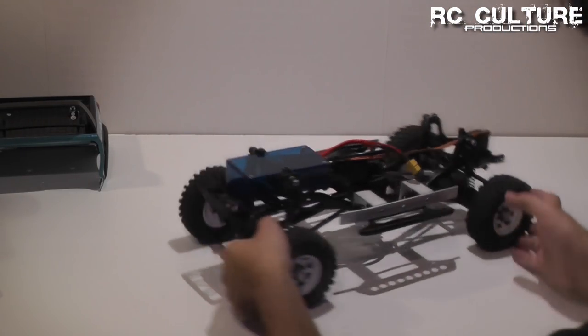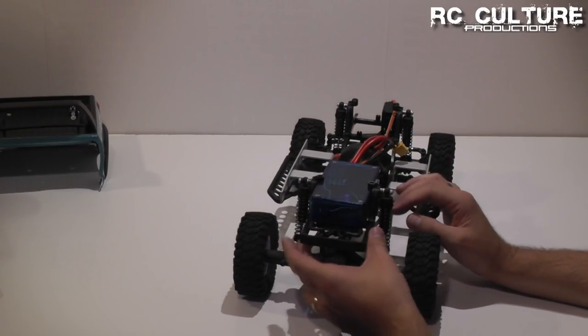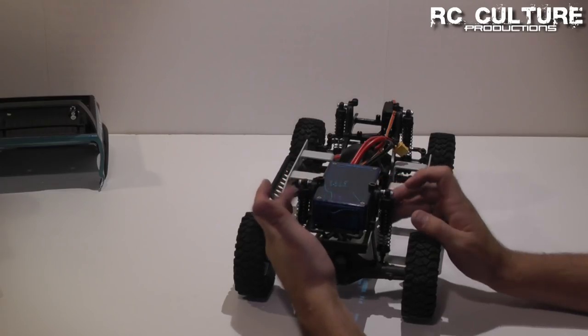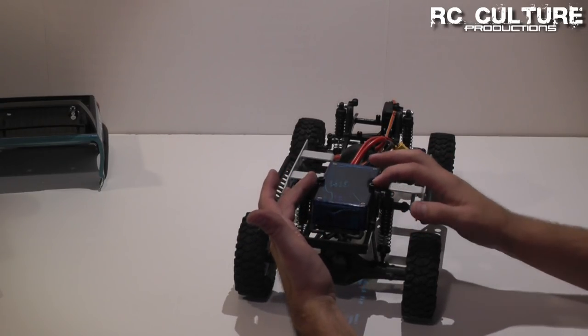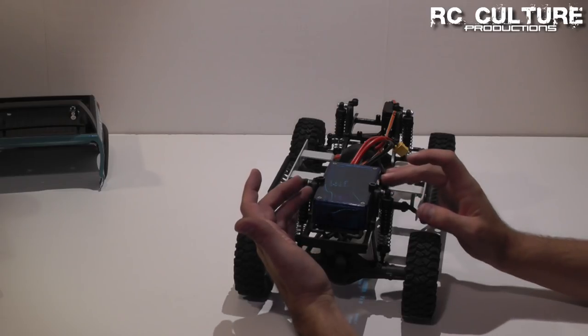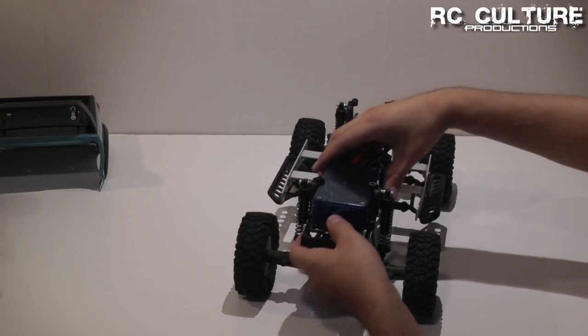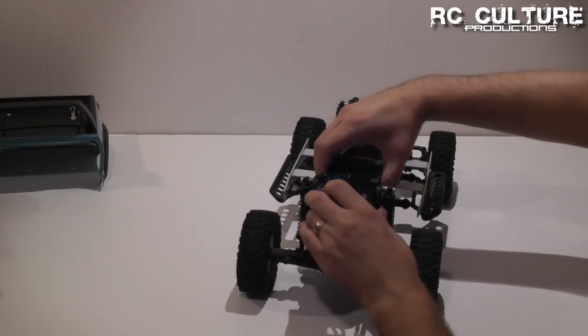I want to show you how this works. My electronics are mounted just sitting in a box that's held in place between the rear shock hoops, and we can reuse the rear shock hoops if we wish. But because of where the V-Mount sits, this box actually isn't going to work for me anymore, so I'm going to need to relocate it. For now, we can just simply take it out.